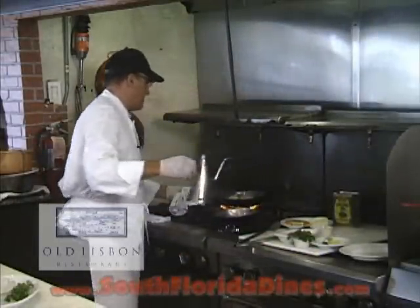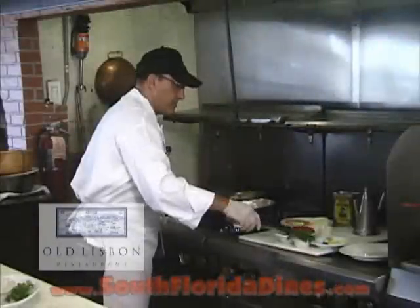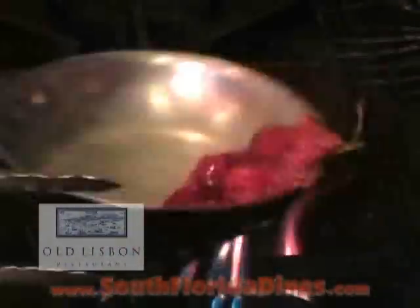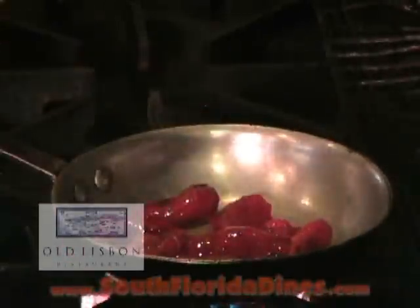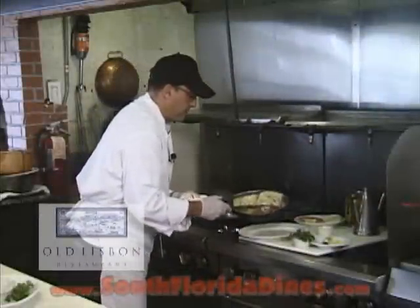Since the bacalao is almost ready, I put a little bit more olive oil. Take the bell peppers. I add a little bit of garlic. So the bacalao is ready — from the pan, put them in the dish.